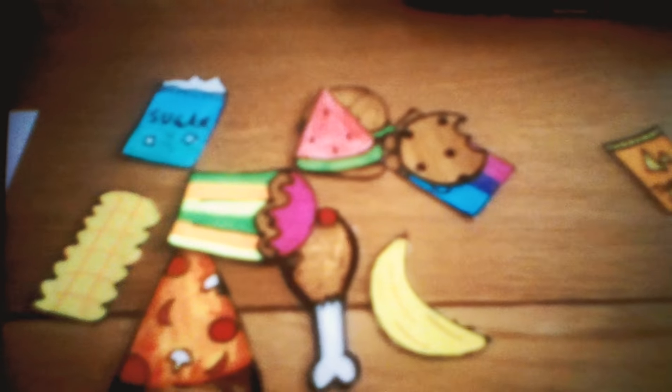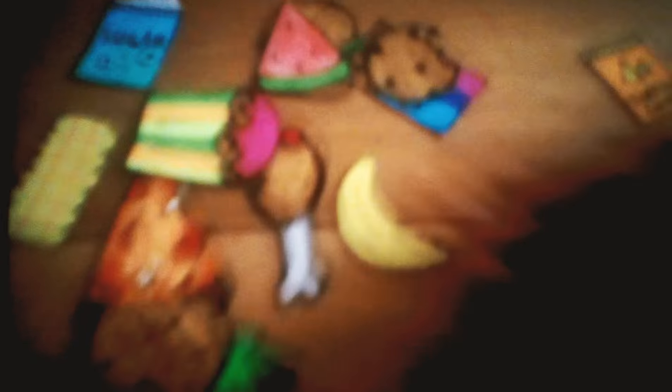Now it's my turn. Which one am I going to pick? Maybe this one. Oh, I got a cupcake! Look how pretty it is! Look at my teeth!